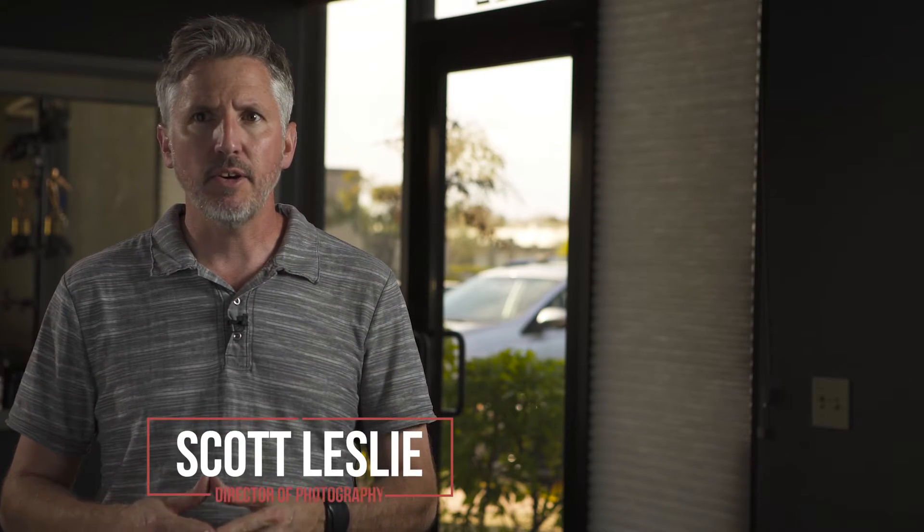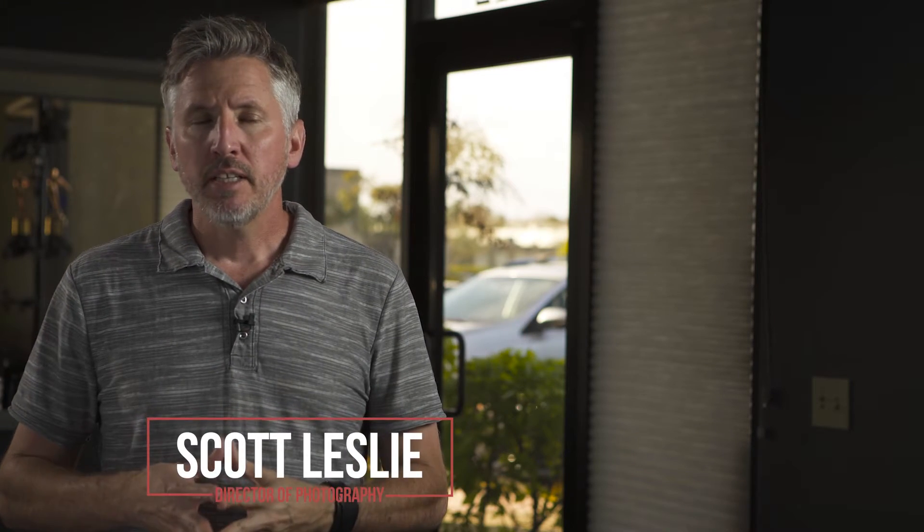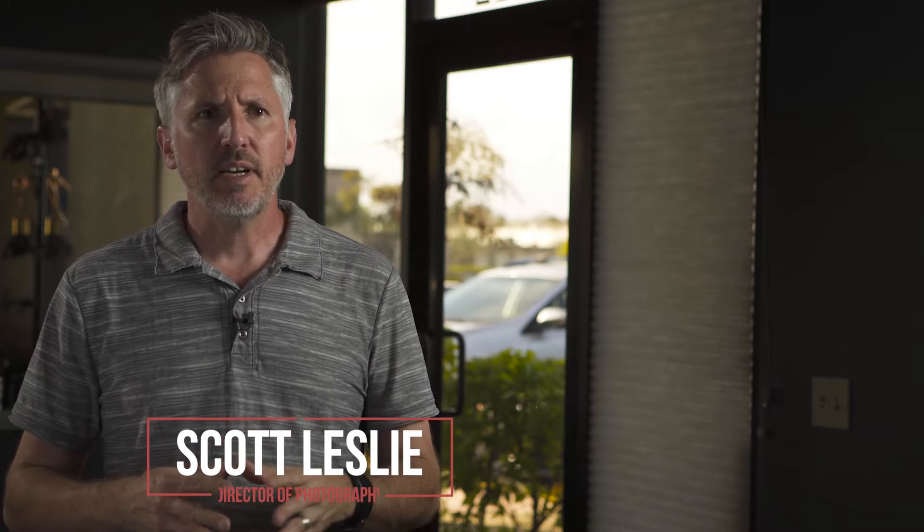I wanted to test the Lupo super panel out in a real-life scenario where you're doing an interview and you have a window in the background.